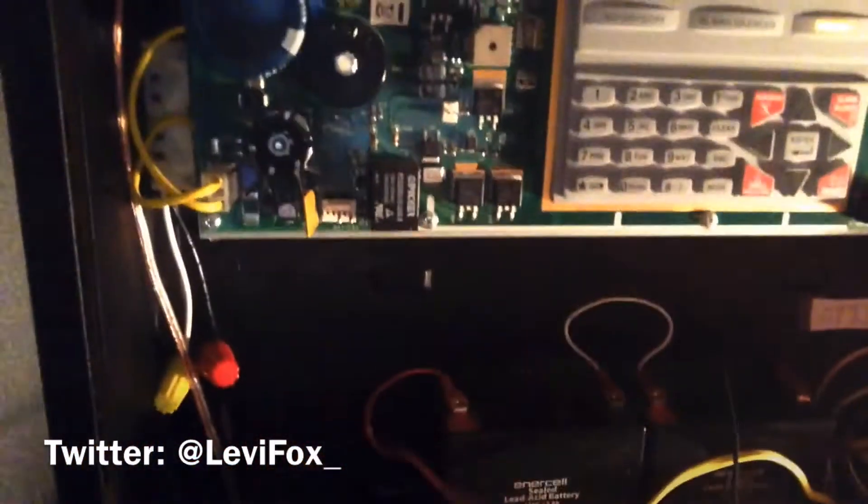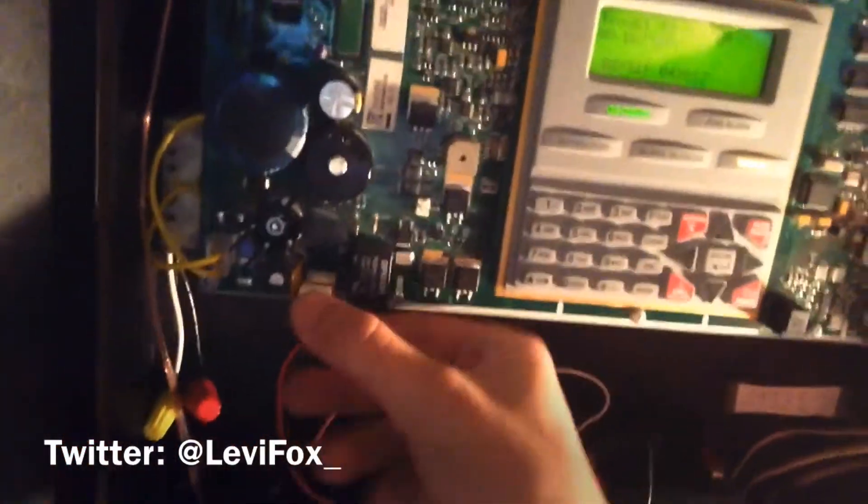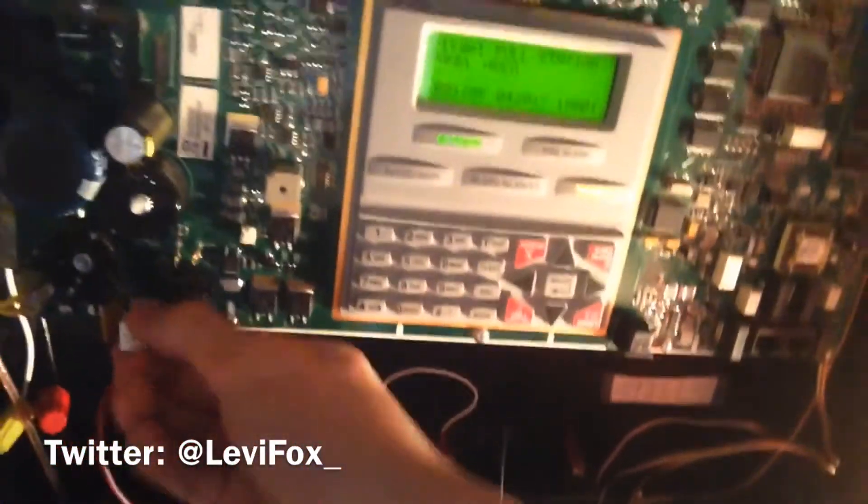What makes this panel different from other Firelight panels regarding battery backup is that usually you just plug the battery cables in and out easily. But this panel has screw-terminal battery connections, so it's not easy to instantly disconnect the batteries. You essentially have to pull the terminals out to disconnect them, which can be a bit annoying, though I think it may actually be a better design. I always unplug the panel if I'm disconnecting the batteries.